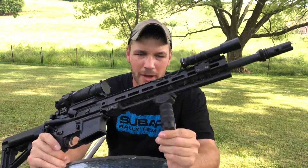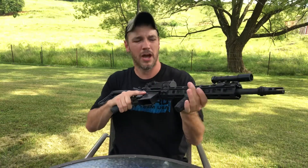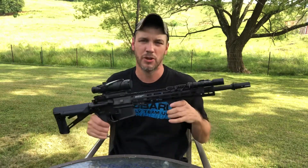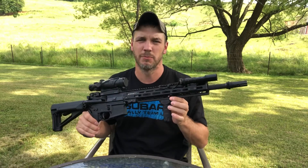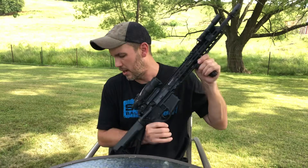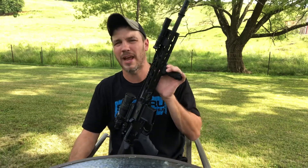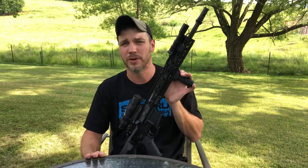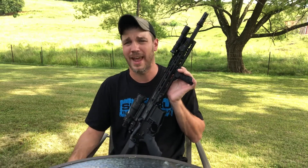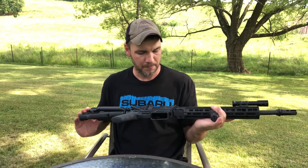My favorite vertical grip is the Troy Industries vert grip — it's an aluminum vertical grip with very rounded, smooth edges that's very comfortable to hold for a C-clamp. I've tried numerous vert grips and never found anything as comfortable as this aluminum Troy. They're not cheap new, but if you check eBay you can find them at a reasonable price. I found one for almost half price, basically brand new — the guy in California couldn't have it on his rifle anymore and just sold it.